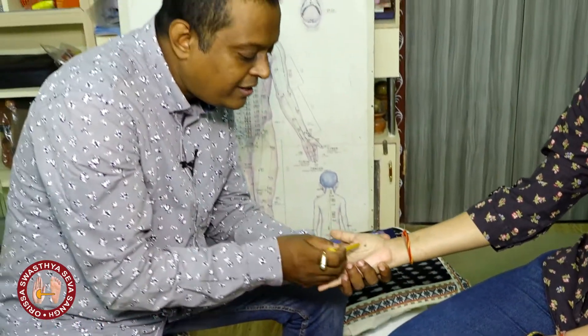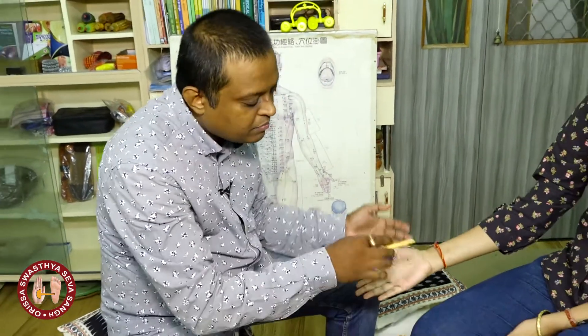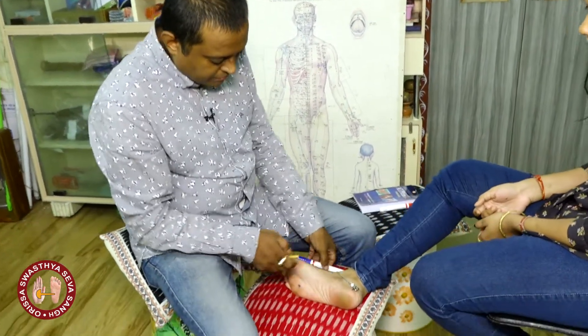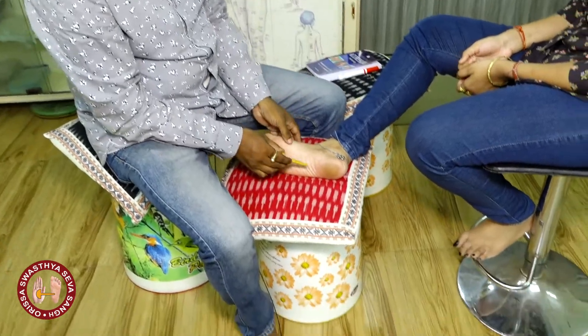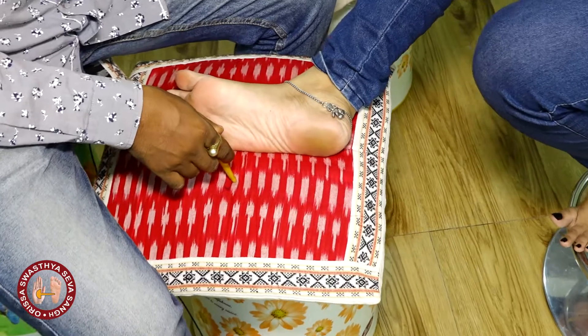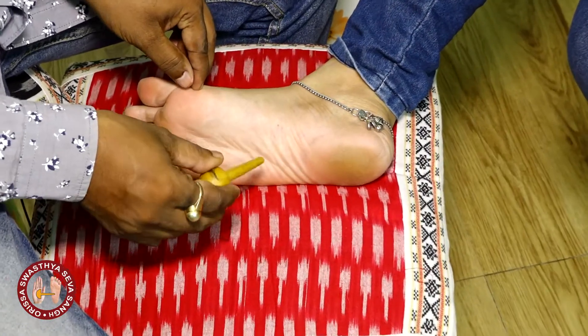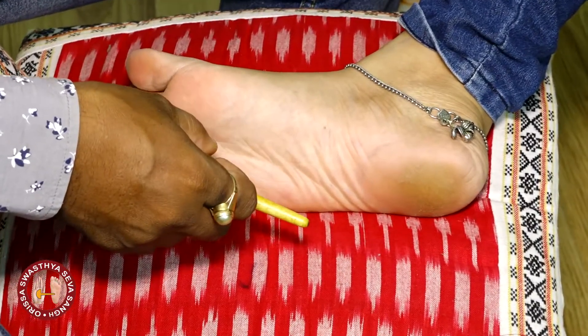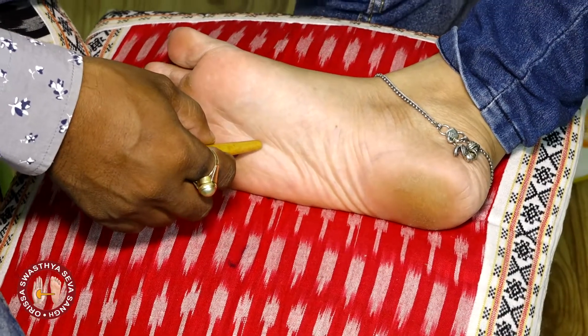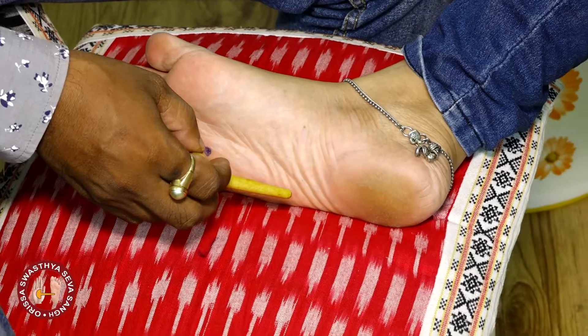We have two kidneys, and this is one point and it is bilateral — found on both the hands and foot. Where is it found in the foot? Reflexology point 26 in the foot gives much better results than the hand, because this is a direct point of the kidney meridian — K1, it is called K1.